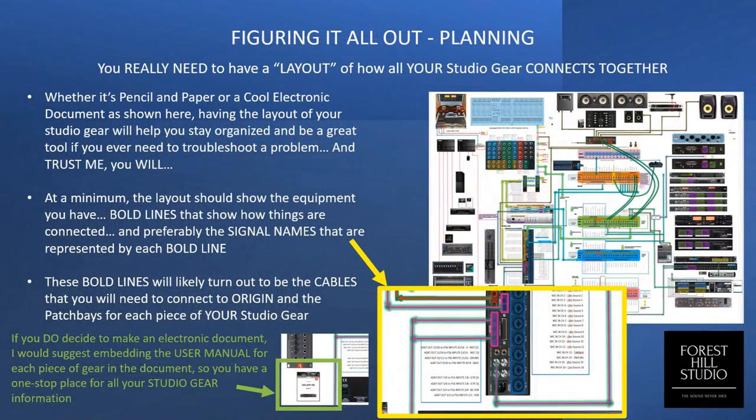I will strongly encourage all of you, whether you do it with pencil and paper or on an electronic document, you need a layout of your studio equipment showing how it all gets connected — each and every piece — and the ins and outs of each of those pieces. Once you have that laid out on a big chart, most of the bold lines going between pieces of equipment are going to represent the D-Sub cables required to make those connections. Your equipment layout should show what equipment you have, where it interfaces to, the ins and outs of your recording chain, and your outboard effects.